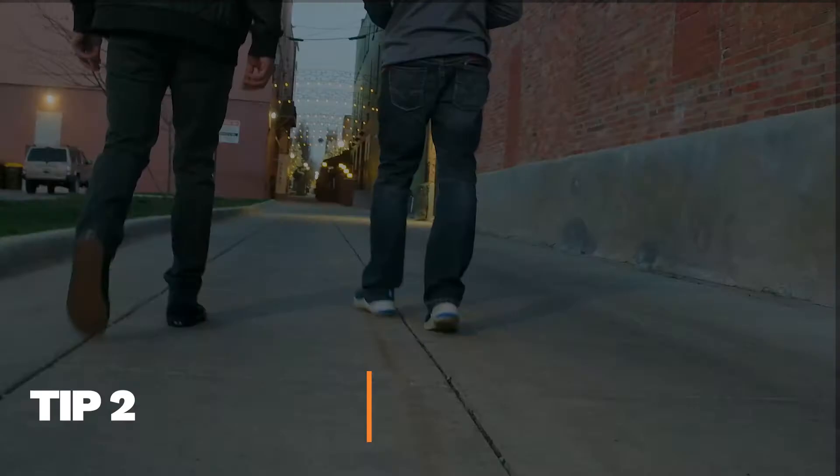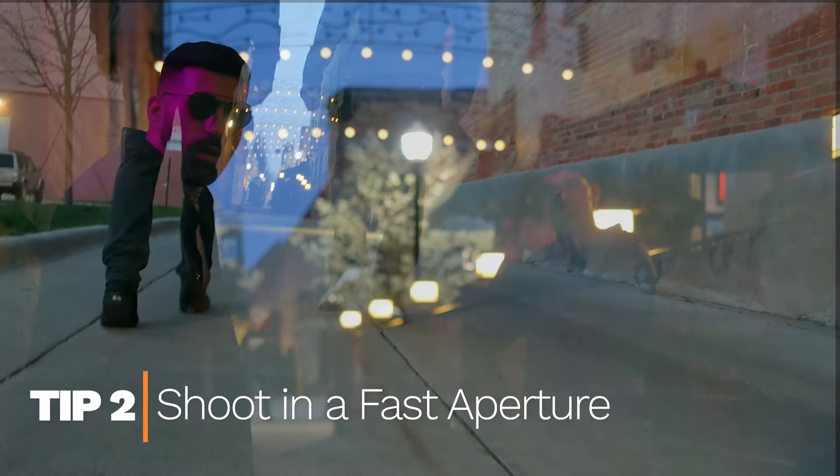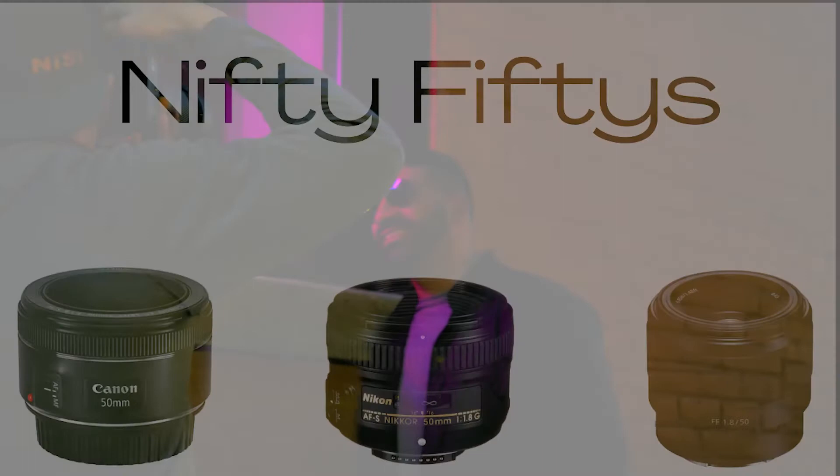Tip number two, use a fast lens with a 1.8 or 2.8 aperture if possible to maximize the amount of light that the lens can take in. A great lens that's very reasonably priced is a 50mm 1.8. Every brand has one and they're typically priced around $200. I'll link a few in the description if you want to check one out.